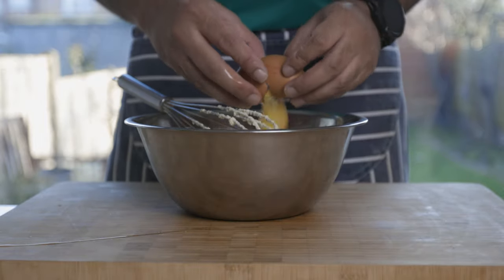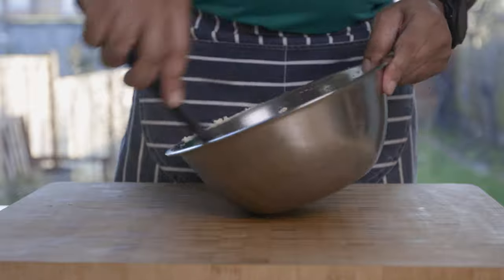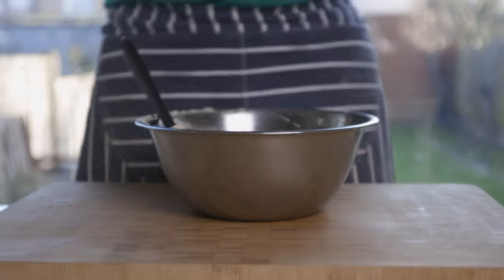After the mixture, we fold in the ground almonds. After the almond extract, we will mix it in a little bit.